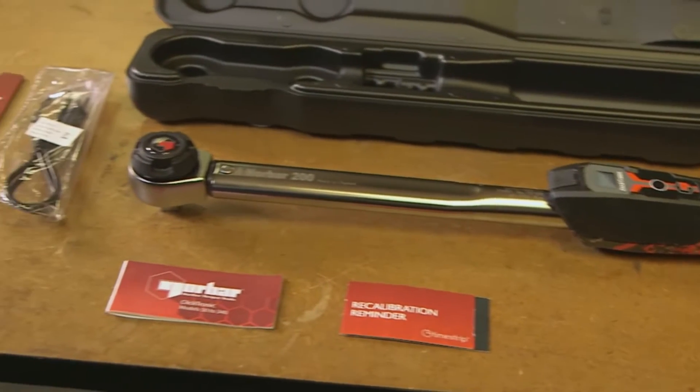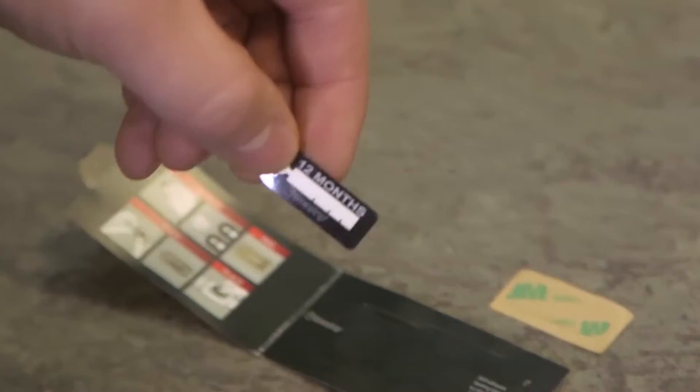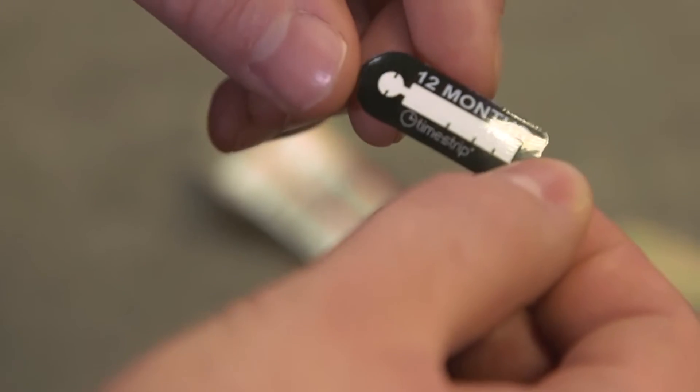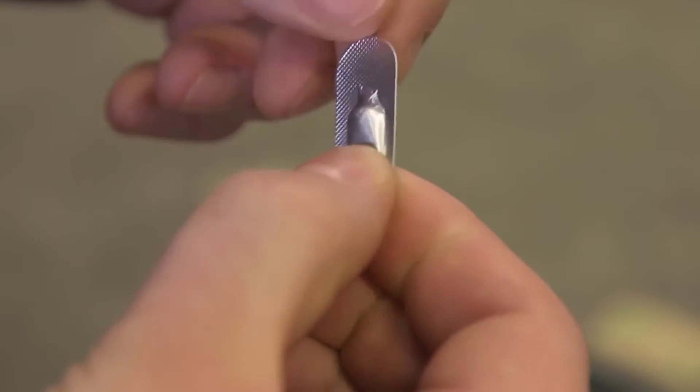The Clicktronic also comes supplied with an innovative calibration reminder timestrip. Activate the timestrip before you first start to use the wrench, and it will provide a visual indication of when the wrench may need to be recalibrated.